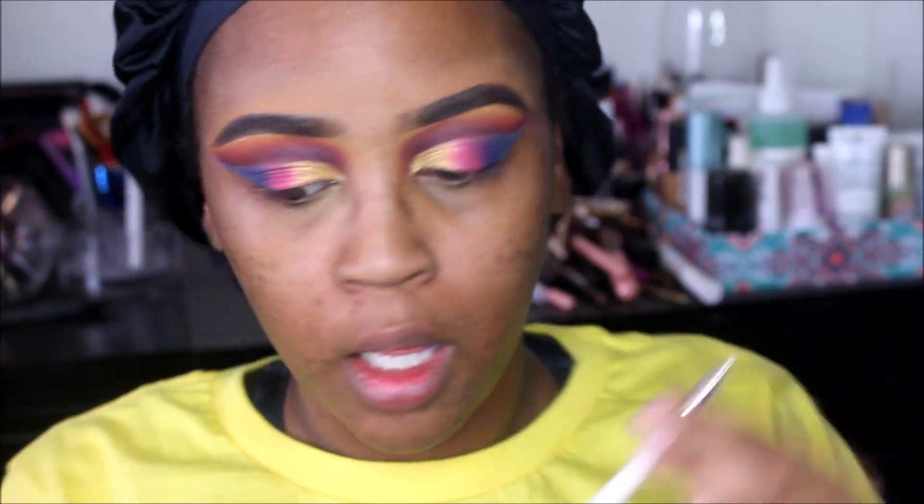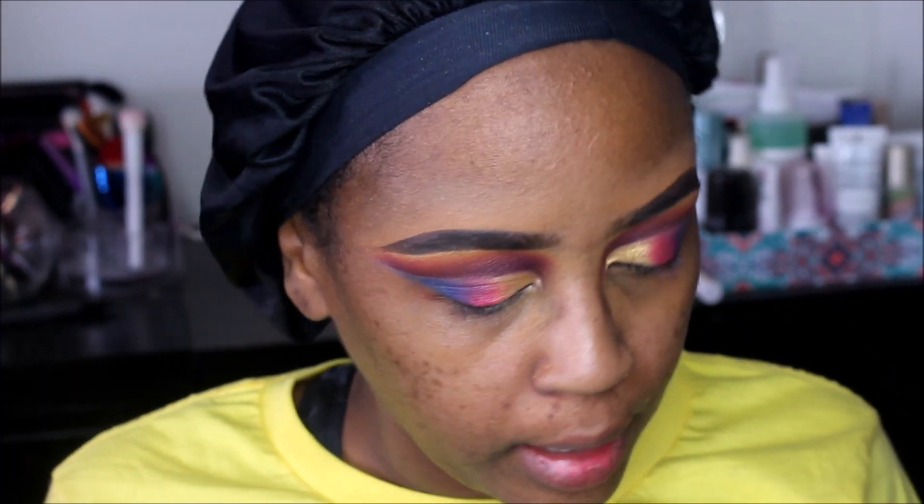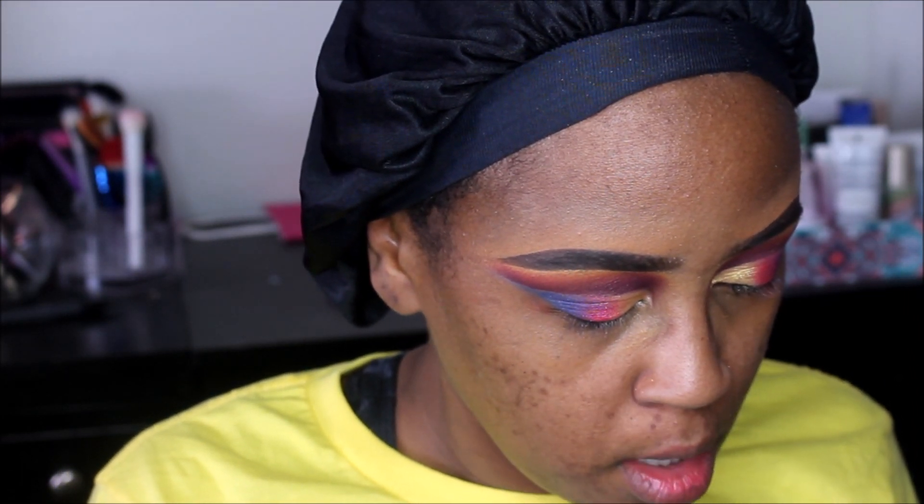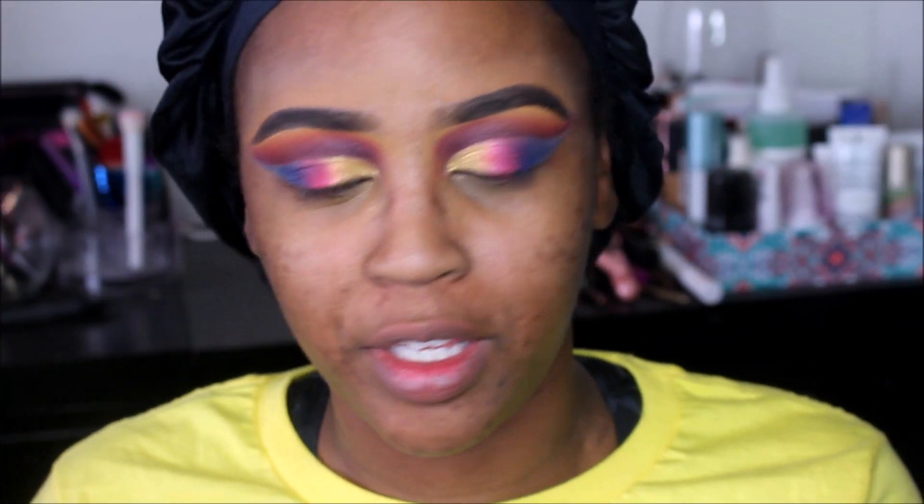I'm going to be taking a little pencil brush from Sonya Kashuk and I think I'm going to go into this white and use the white for the inner eye.